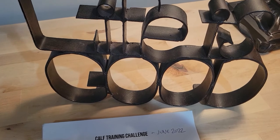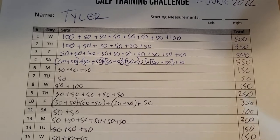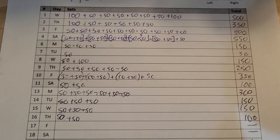Doing sets of 50 here and there became kind of a regular part of my routine during the month. Because I was doing the 30-day challenge, I did try to remember to do some every day — normally I wouldn't just wake up and think 'I need to do calf raises today.' I did pretty good at the beginning: 500, 350, 500, 550. I did that for the first two weeks.